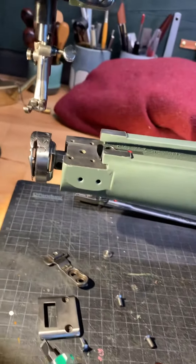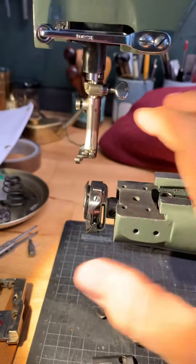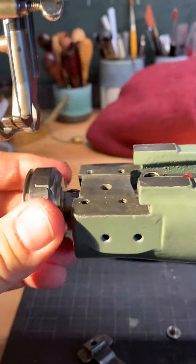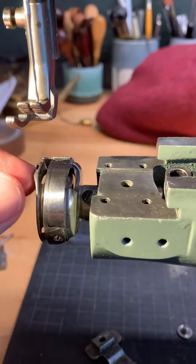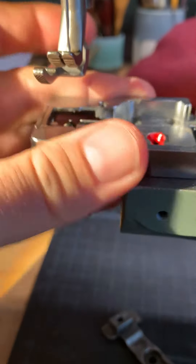Hi guys, so I'm about 90% done with the sewing machine. I have just a little problem right now. The timing and stuff I figured out, so that's not the problem — the problem is the basket.